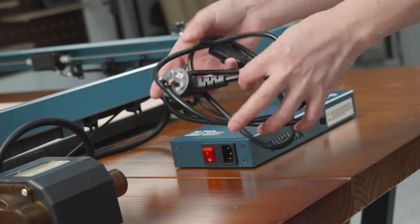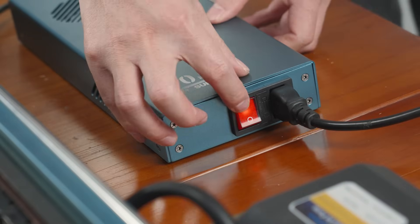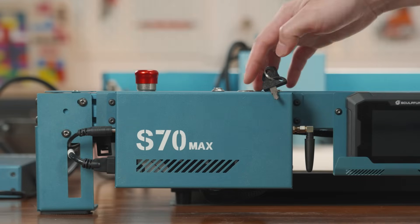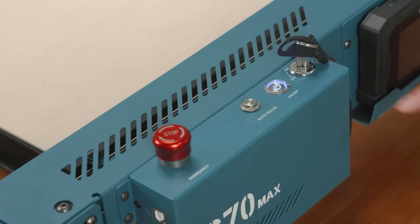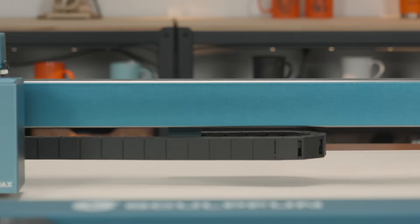Plug in the adapter power cable and turn on the power adapter switch. Turn on the child safety lock switch, emergency stop switch, and power switch. Press the focus button for the autofocus. Long press the focus button — the laser automatically returns to the home position.